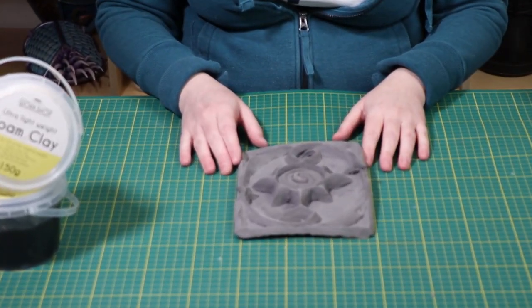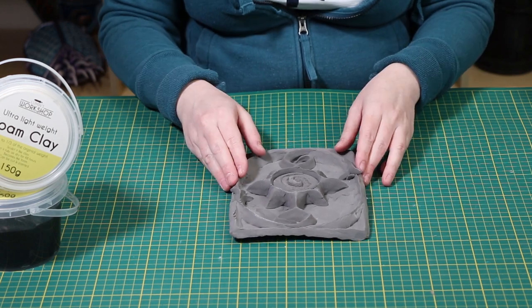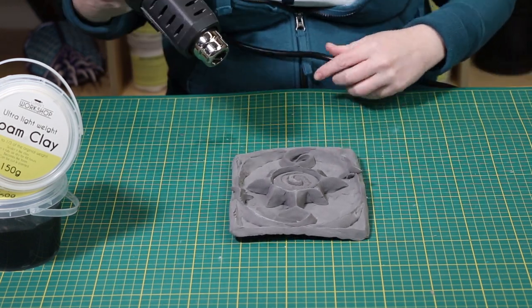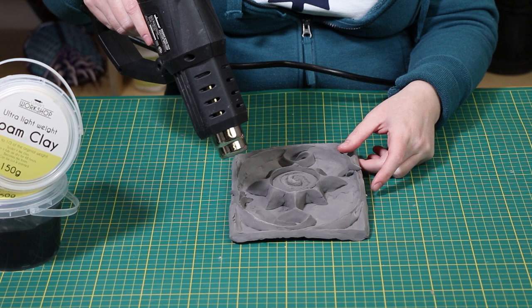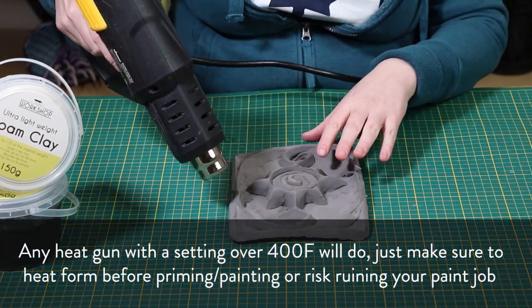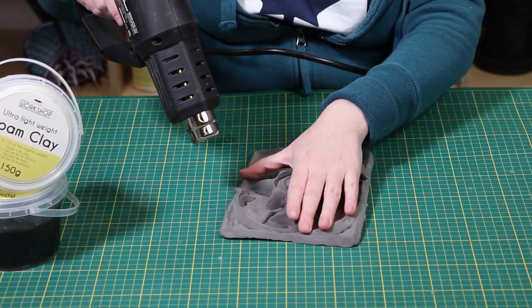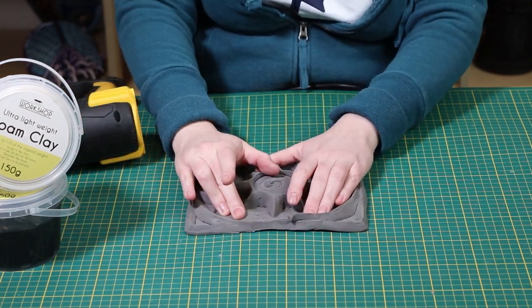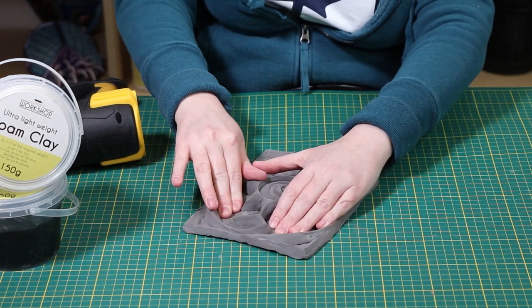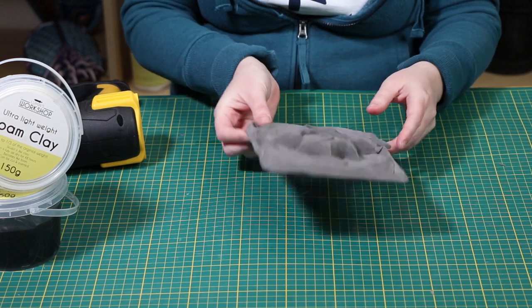Once your piece is completely dry, if it is not quite the shape that you want it, you can heat form it the way you do EVA foam. In this case, when this piece dried, it warped a little bit. Now I can heat form it by heating it up with a heat gun. Through the magic of heat, now my piece is much flatter.